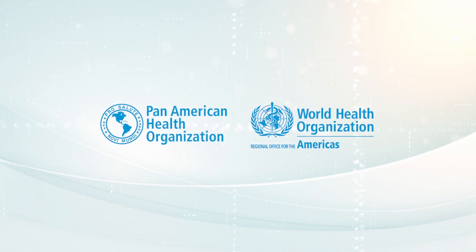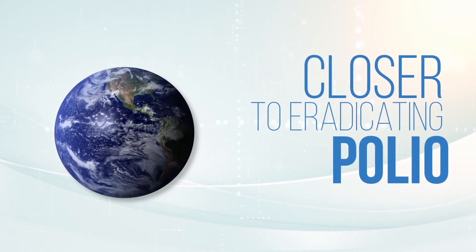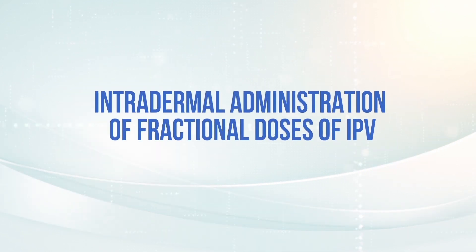Thanks to the efforts of thousands of health workers, every day the world is closer to eradicating polio. The purpose of this video is to support training activities for the intradermal administration of fractional doses of the inactivated poliovirus vaccine, or IPV.